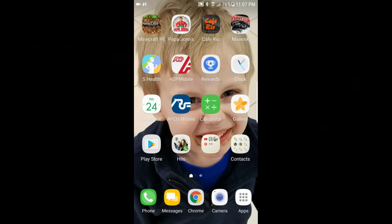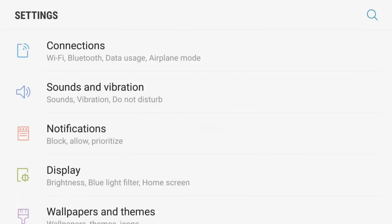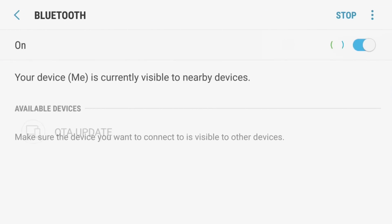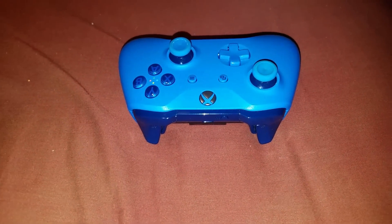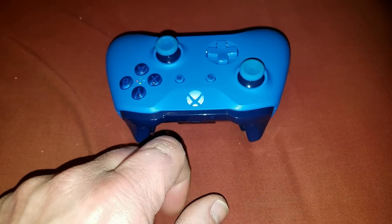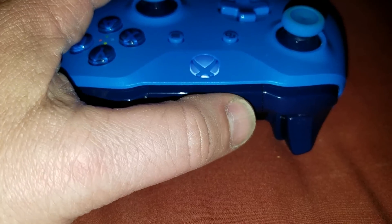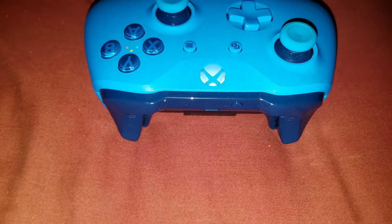What we want to do here is go into our settings on our screen, and we are going to go to Bluetooth. First we want to turn our Xbox One controller on, and then we want to hit the little pairing button so that will make it visible to our Android device, and we will be able to see it.